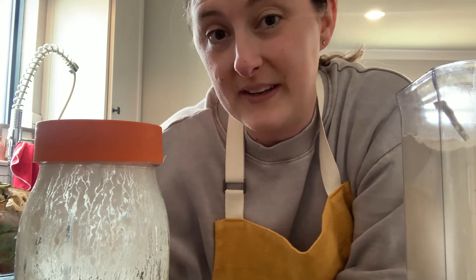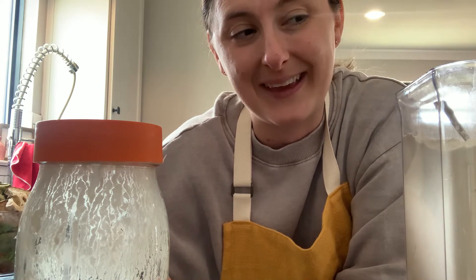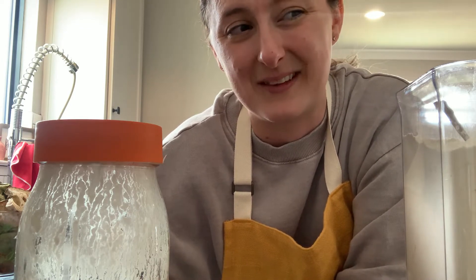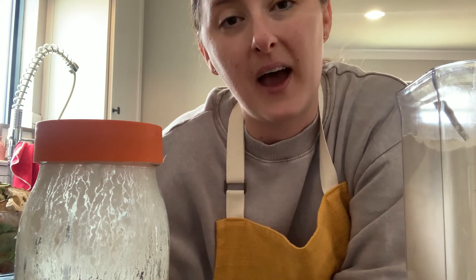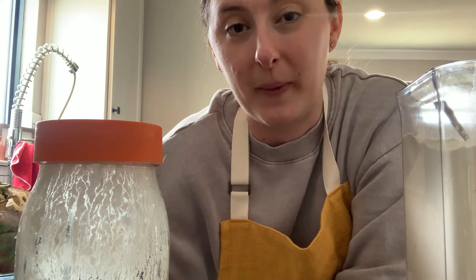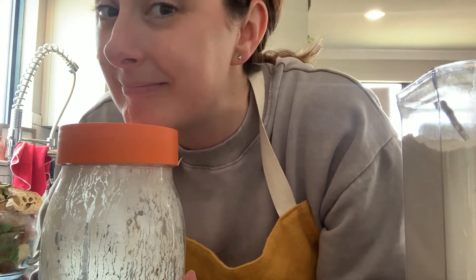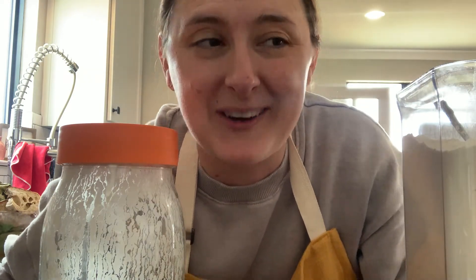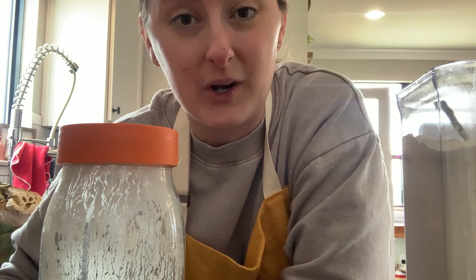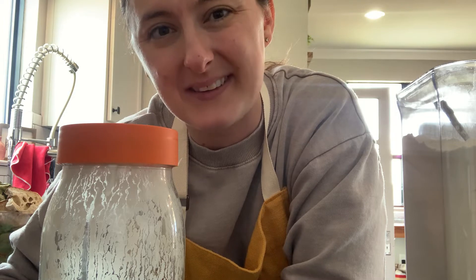To make a starter for yourself — if you're not local to me, because if you're local to me, let me know, I usually have some to share — but if you want to make your own starter, I'll drop a link in the description for a step-by-step video. It's really easy — it's literally just flour and water. You leave it in a jar with the lid sitting on your counter for a few days, and that makes sourdough starter.